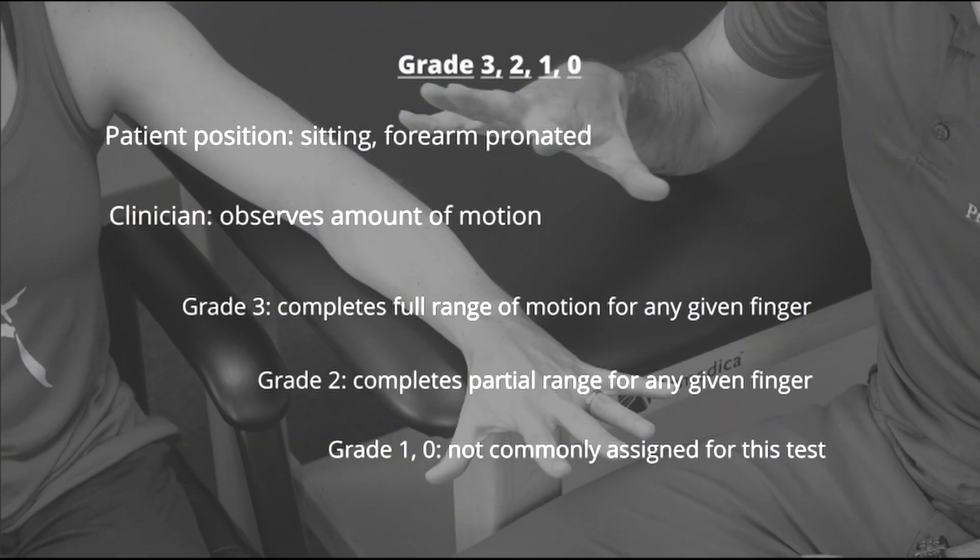If the patient is able to complete full active range of motion for any given finger, they receive a grade of 3. If they are able to complete partial range of motion for any given finger, they receive a grade of 2. Due to the difficulty palpating intrinsic muscles, grades 1 and 0 are not commonly assigned for this test.